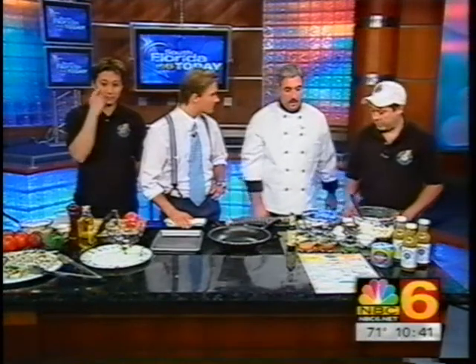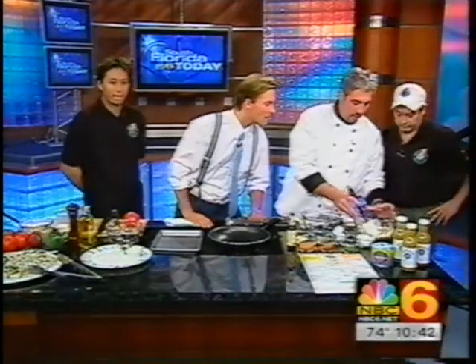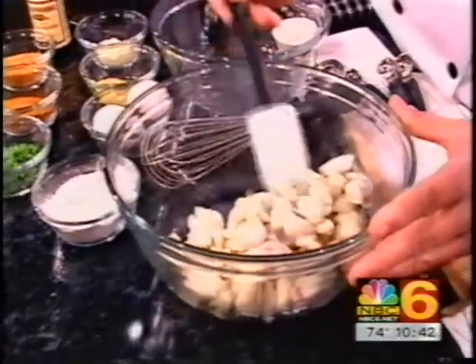What are we going to be fixing up here today? We're going to do a Maryland-style crab cake with a little diced tomato salad. Just quickly, what do we have in this bowl right here? This is jumbo lump crab meat. This is premier crab meat - very expensive, and this is what we'll be using in the restaurant.